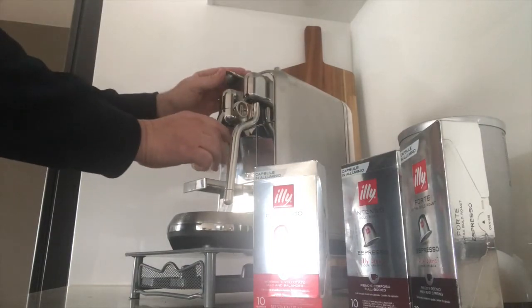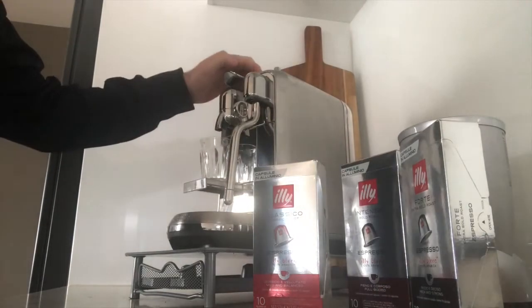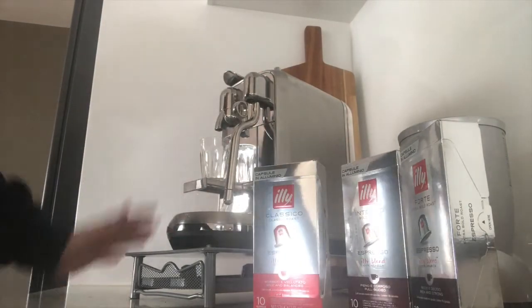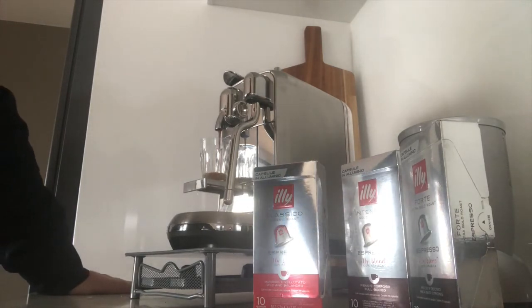We're going for the espresso today. Warming up your glass is always great because it does actually help with the various colours of the coffee, and you'll get a bit of crema because the cup is warm rather than a cold cup or a cold glass — in my instance.